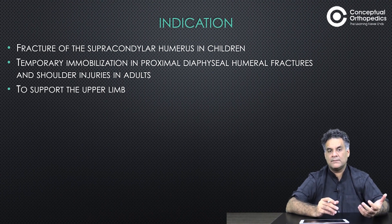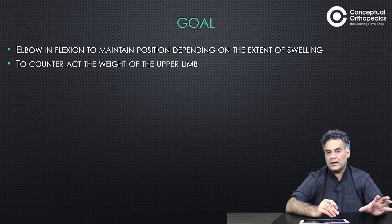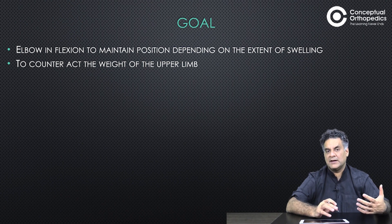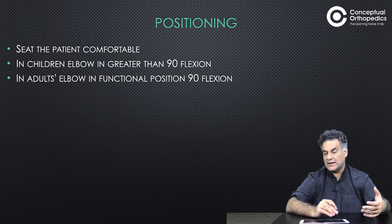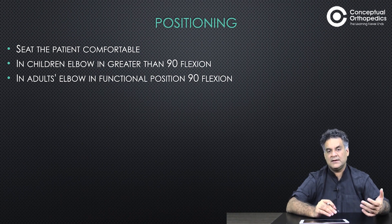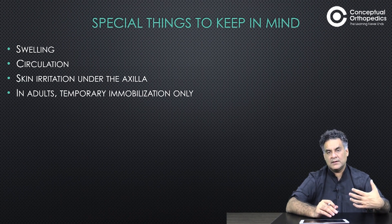When we look at the cuff and collar, it can be used in children or as a support with any other slab or splint. It allows the elbow to maintain proper flexion and counteracts the weight of the limb. The patient's elbow should be in good amount of flexion — in children more than 90 degrees, and about 90 degrees in adults.